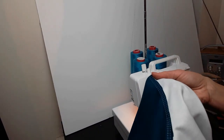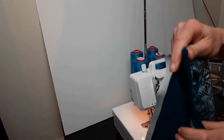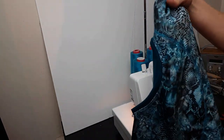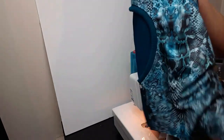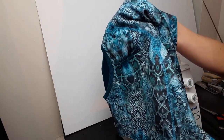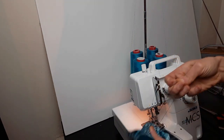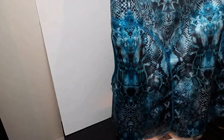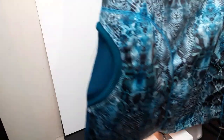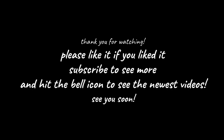And now both pockets are done. I've got a bit of excess here but that's fine. The right side looks like that. I need to remove the basting and the pockets look like that — one and the other.